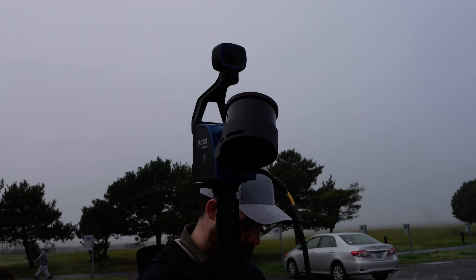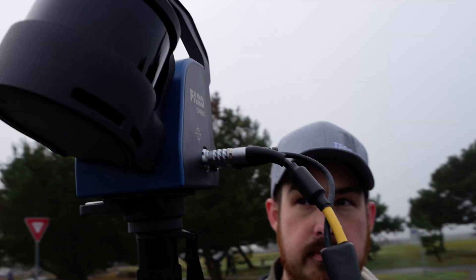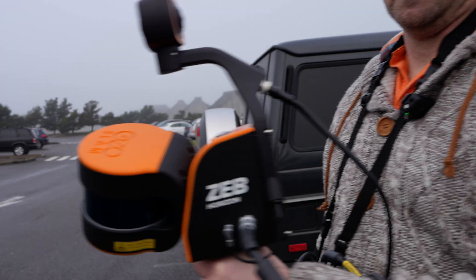The Zcam is now permanently attached — it's no longer an add-on, which is nice. The cable itself is all in one, so you don't have to deal with two separate cables.